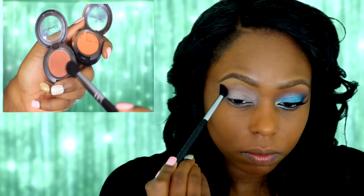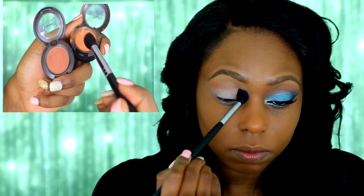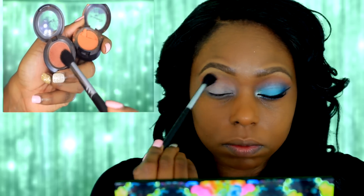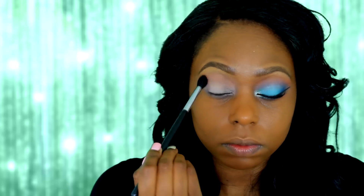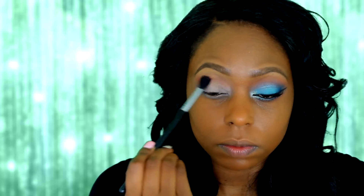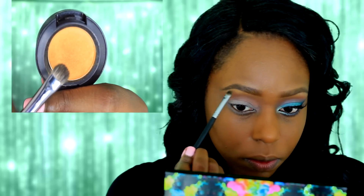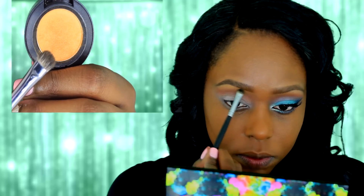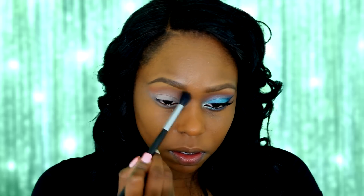Next I'm going to mix Rule and Brown Script together and apply this as my transition color. Next I'm using Off the Page as my brow bone highlight. Then taking a clean fluffy brush, I'm just going to blend out any harsh lines.